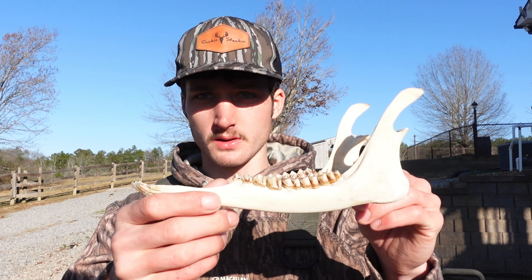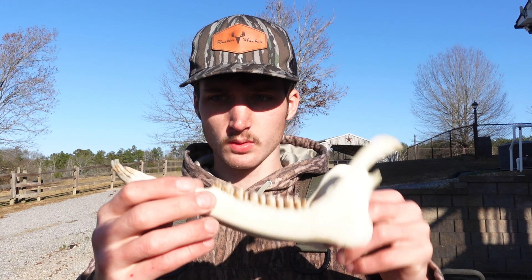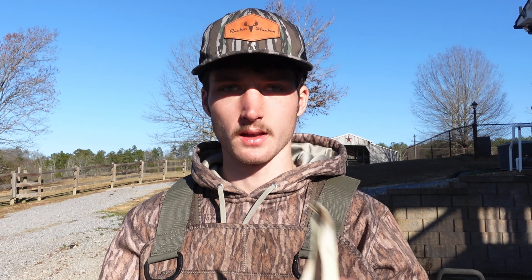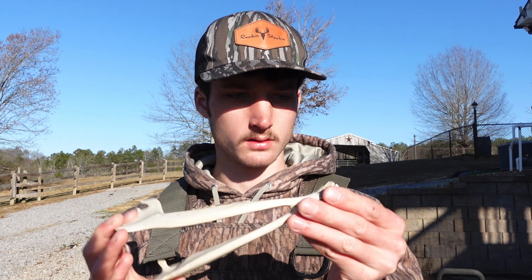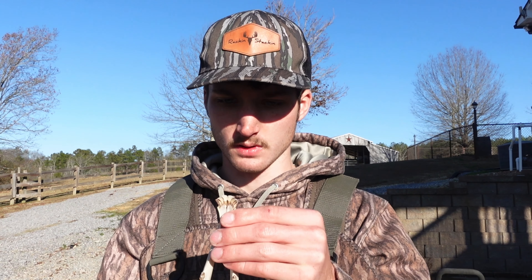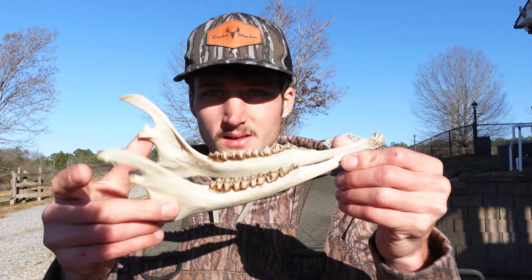Alright guys, I just got done with the bottom jaw here and it looks really good. Just kept on boiling and pressure washing, boiling and pressure washing. One of the teeth fell out but we found it on the ground, so we're just going to wait and let it all dry and glue that one tooth back in. We got the bottom jaw done and the top of the head is almost done, so we're just going to keep boiling and pressure washing until it's finished.